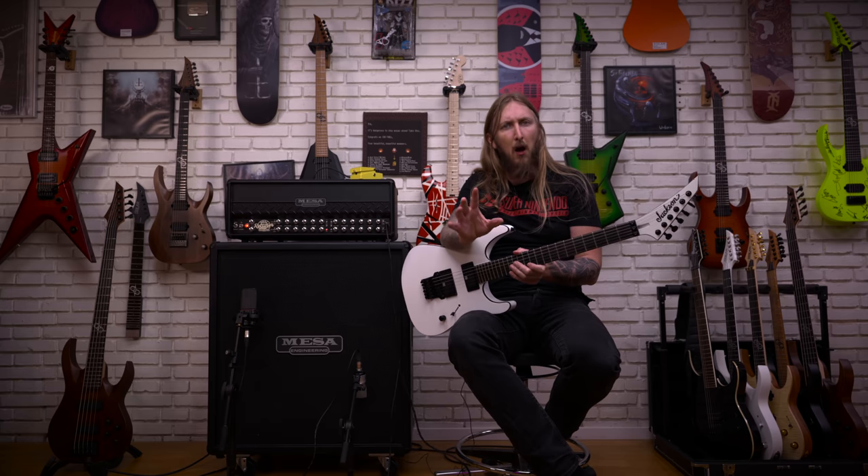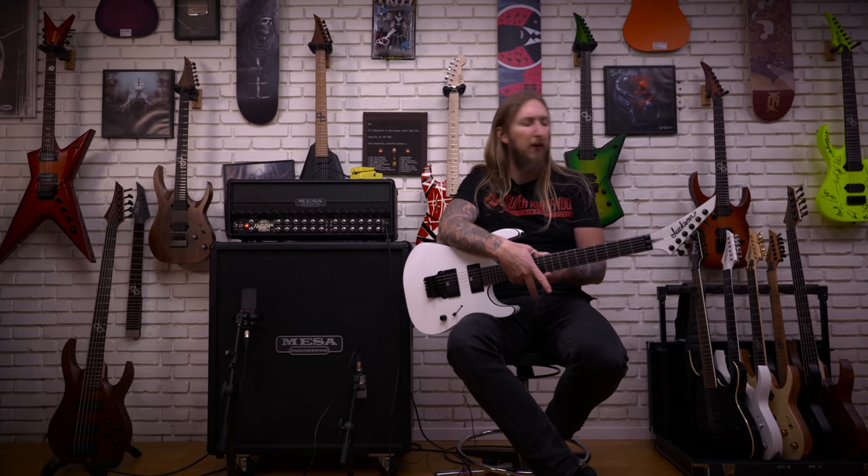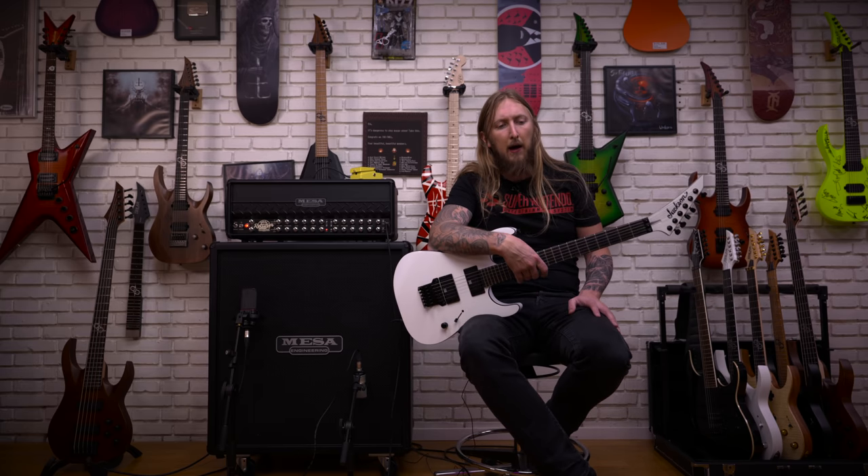Mick Thompson of Slipknot, obviously. He was with Ibanez first — I have an MTM2 from Ibanez here that I'm gonna try out later, maybe compare a little bit.